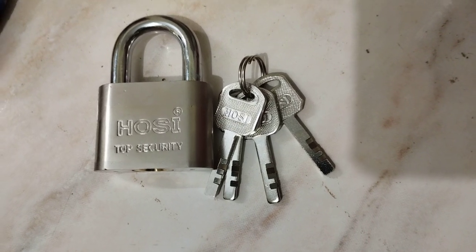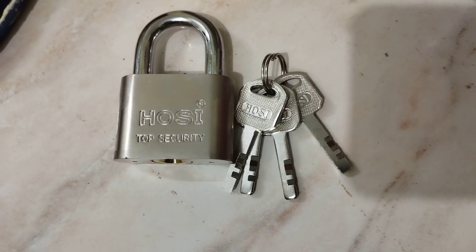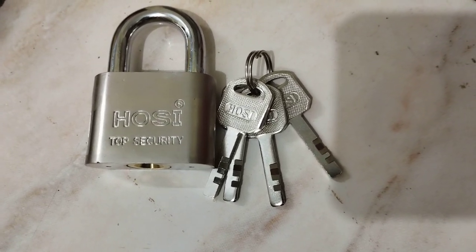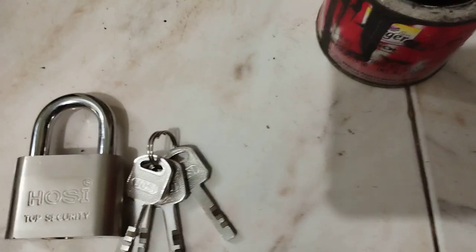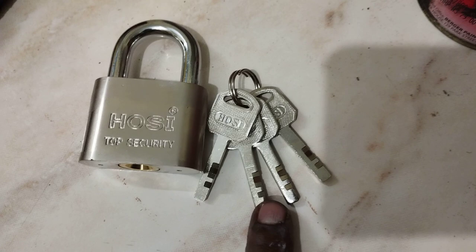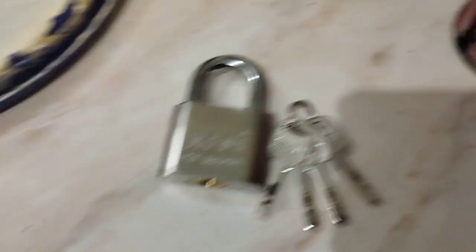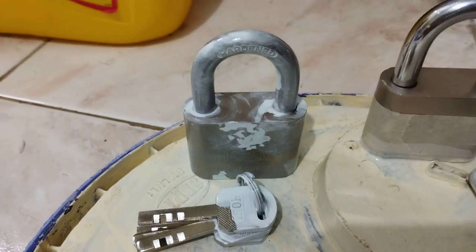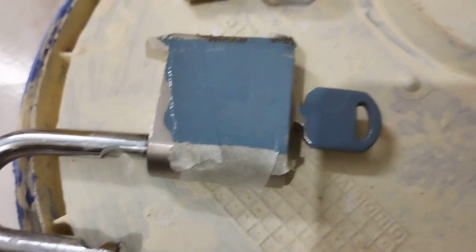I got four new identical locks, so I need to know how to differentiate each one — they're almost the same, and I don't want to get confused with the keys for each of them. I already painted one yellow, tried white on another, and the other one is gray. So now I'm going to do the black one.